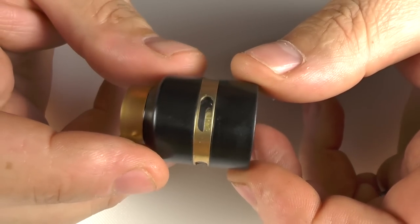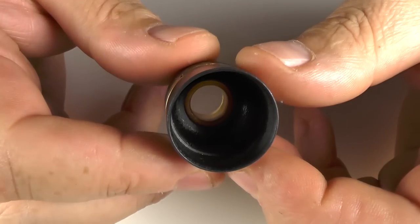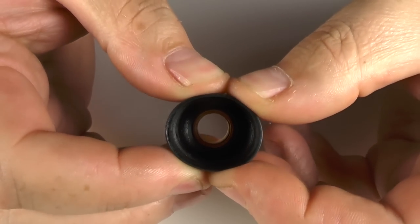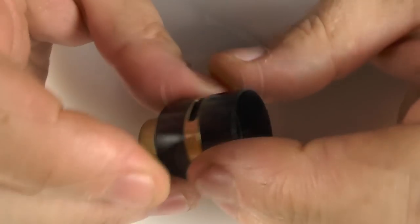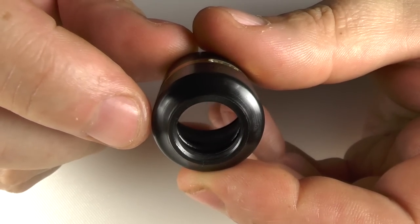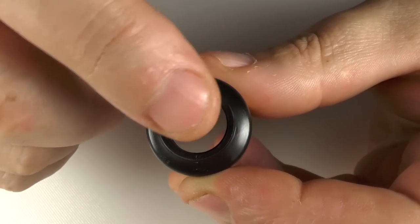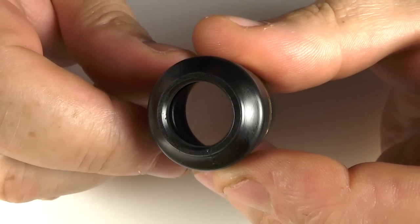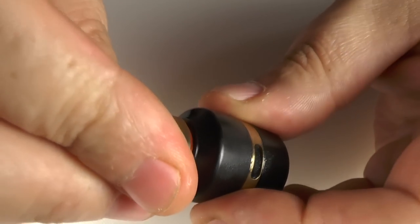The top cap itself is made from Delrin. The whole thing is quite thin Delrin — I can squeeze that, you can see there's movement in it. You're looking at about 13.1mm opening here. I can't tell you if that's Goon fitment or not — I don't actually have any 810 drip tips handy — but it is wide bore.